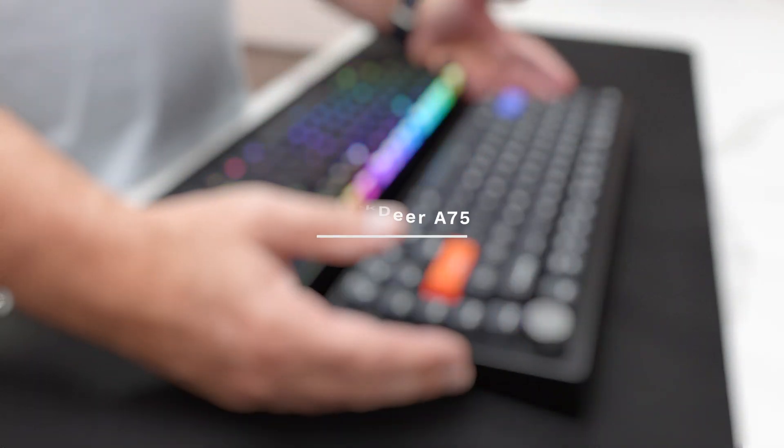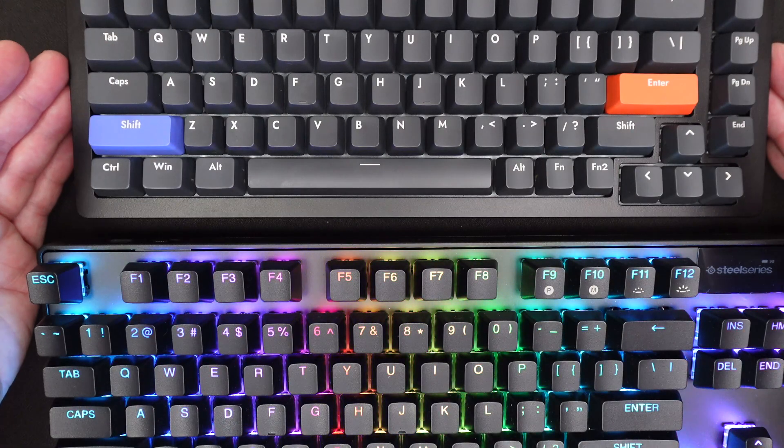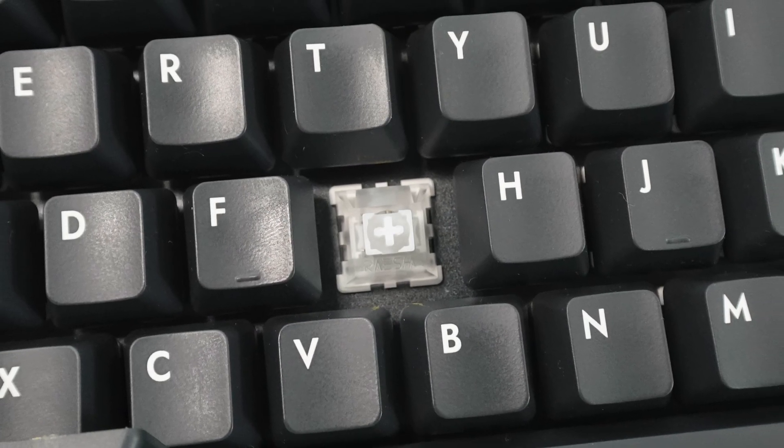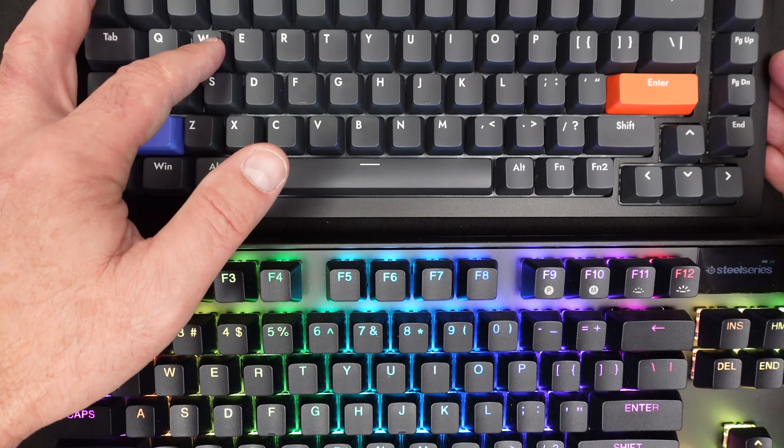For the second keyboard, we're going to discuss the Drunk Deer A75. This is a 75% keyboard layout. Drunk Deer just calls its switch technology magnetic adjustable switches, and these are pre-lubed. The adjustment points are between 0.4 millimeters to 3.6 millimeters, which is a slightly lower range than the SteelSeries, but in reality it doesn't make that big of a difference.